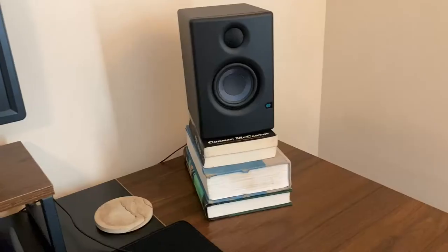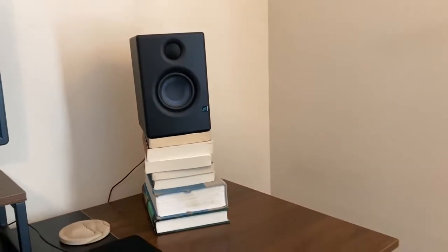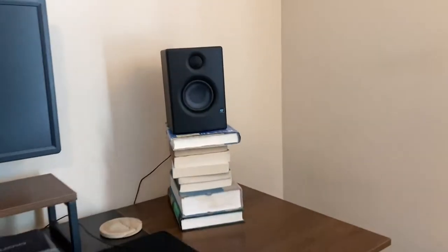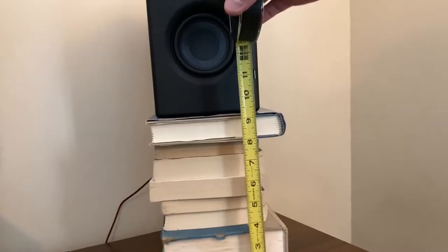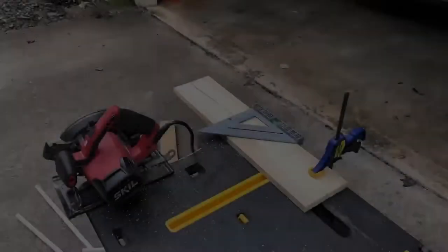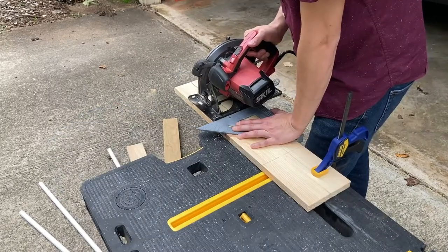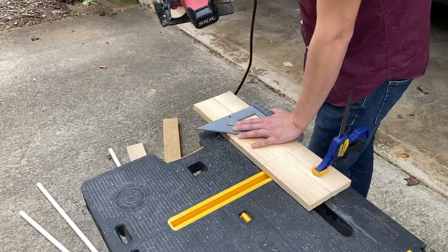First I needed to determine how high I wanted them to be, so I just stacked them on some books and sat in my chair at my planned height until it seemed like they were nicely at ear level. I took a quick measurement of that, and this was going to be my target height for the design. The construction is a pretty simple design, but you'll see how it comes together in a bit.